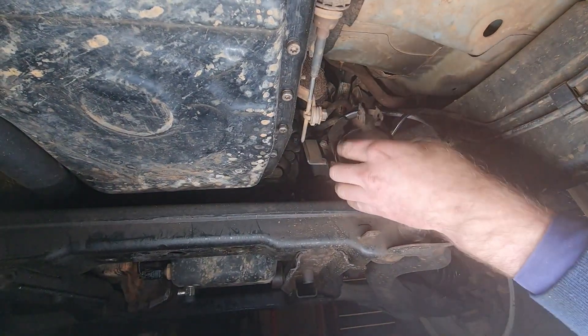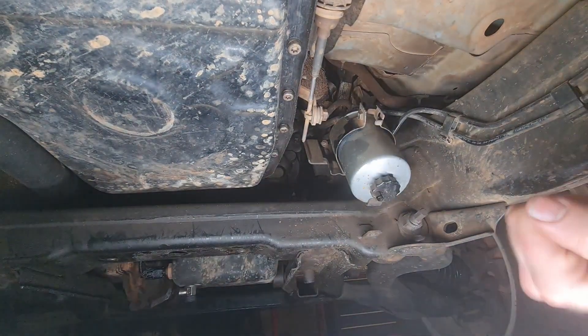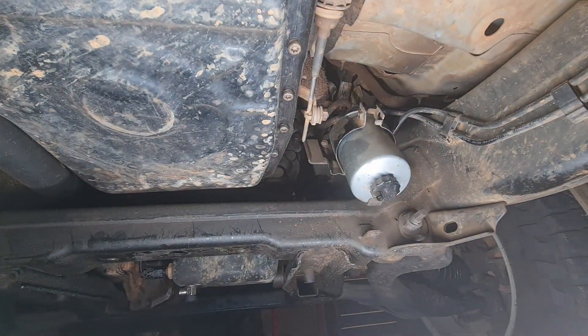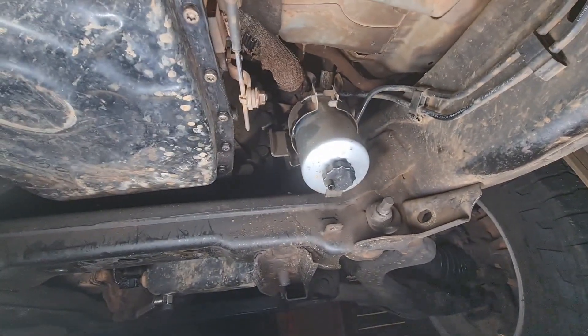Now that it's loose, we can start the fun job of trying to get these connectors off. There's four of them on the top. I don't know how well I'm going to be able to film this and get it done, but we'll see how we go.